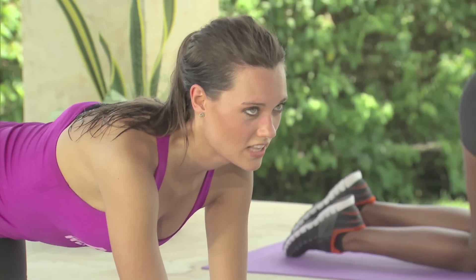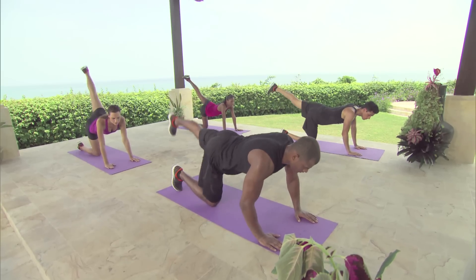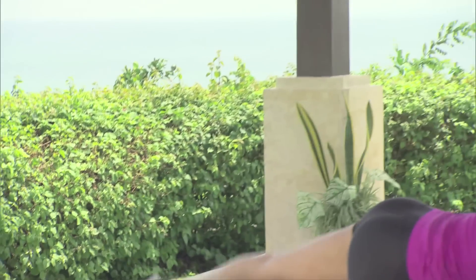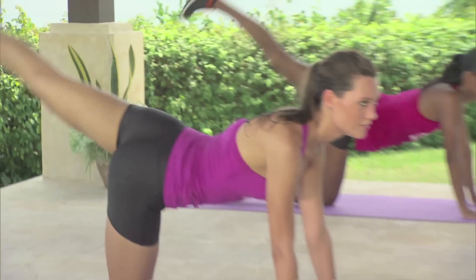Bring it in. Now we're going to start on the left side. Lift your leg up, and bring it down. 1, 2, 3, 4, 5. Bring it in.